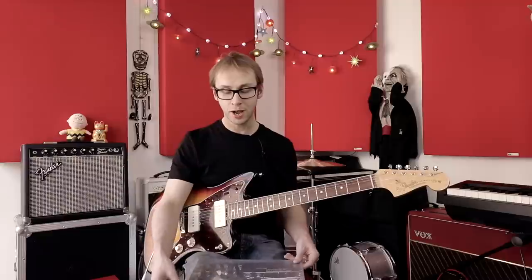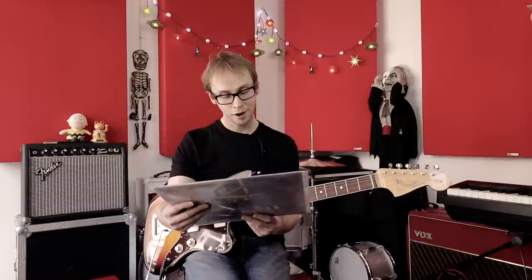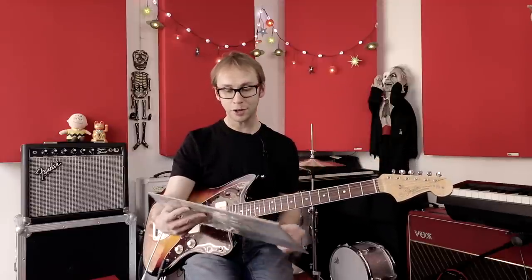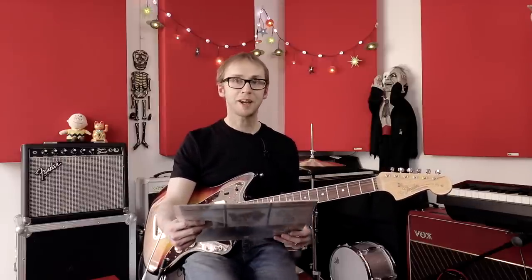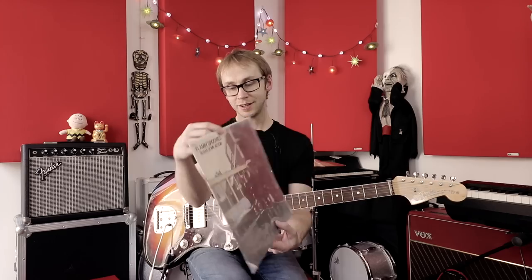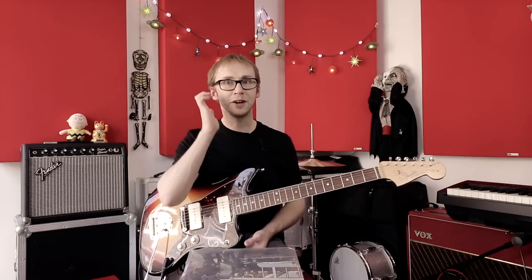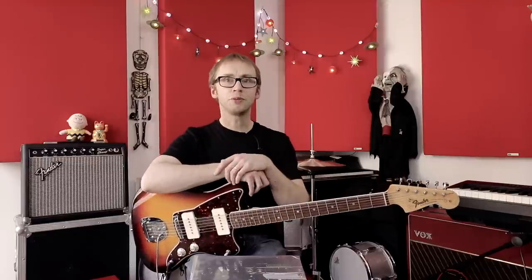Hello, I'm Adrian and in this video lesson tutorial I'm going to be looking at Shake Some Action by The Flamin' Groovies — that's the title track from their 1976 album. I don't actually know that much about The Flamin' Groovies other than having this album and really liking it, but I believe they're an American band. I got a request from somebody asking if I could take a look at this song, but I've been toying with the idea for a while.